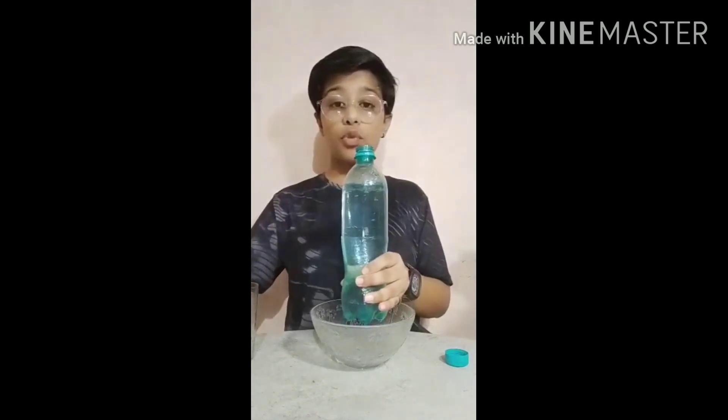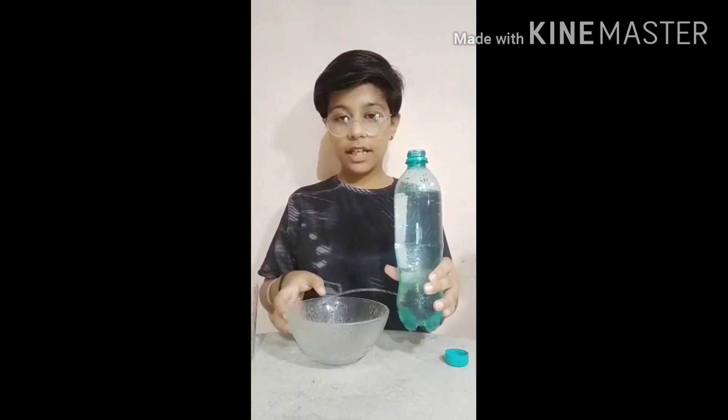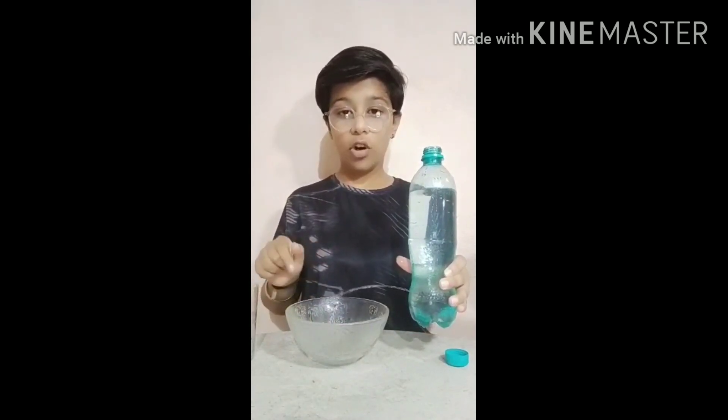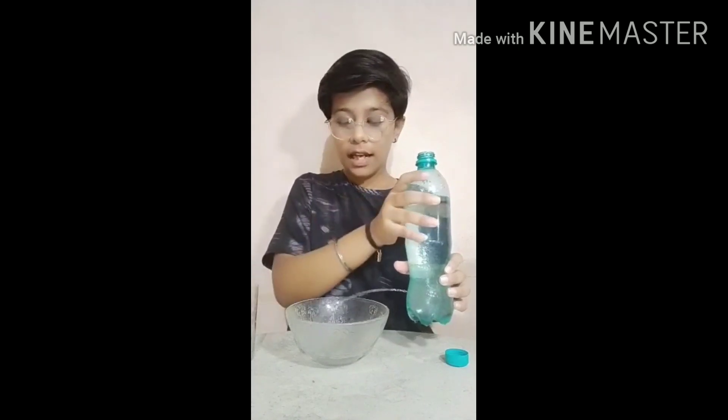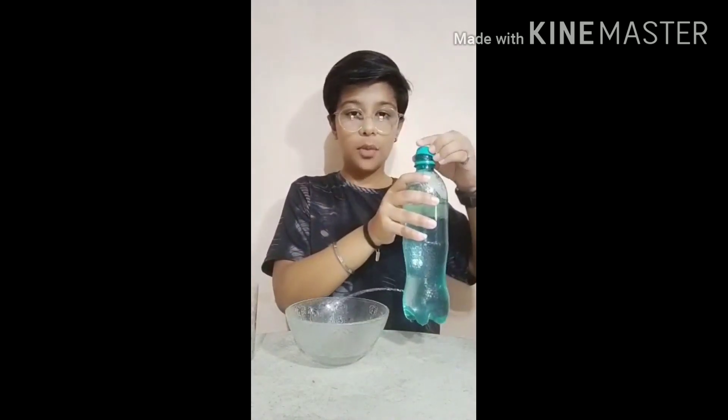Then remove your hand from the hole. You are able to see that water is splitting and spreading all over from the hole. Then close the cap of the bottle.